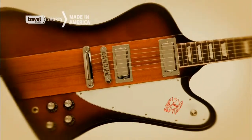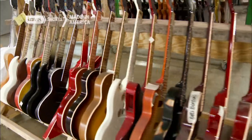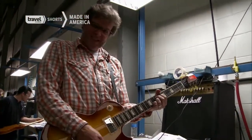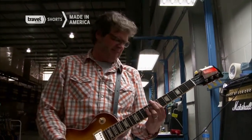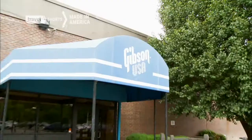The SG, the Firebird, the Les Paul, and the Flying V — they aren't just guitars, they're music legends. There is not a guitar in the world that sounds like that. All made by the king of the 6th string, Gibson.